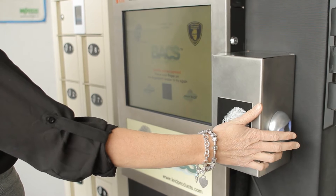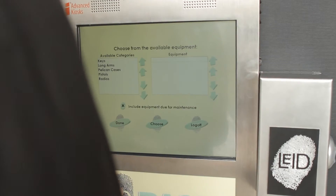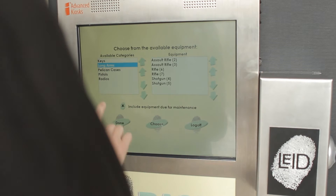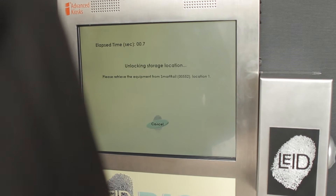Begin by placing your finger on the biometric axis scanning device. It will then recognize you through your fingerprint. Choose acquire and select which specific gun you would like to acquire. Then select choose on the kiosk screen.